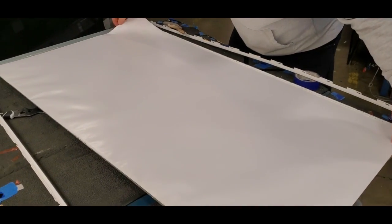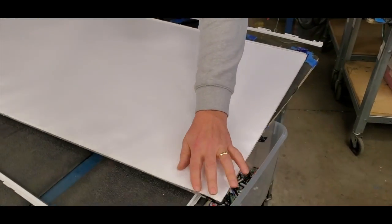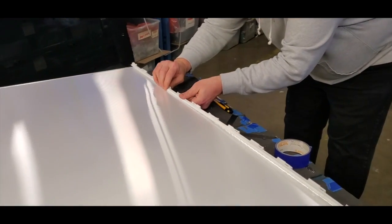Reinstall the reflector sheets. The side on the plastic reflector sheet with the clear line on the top goes on the top of the TV.